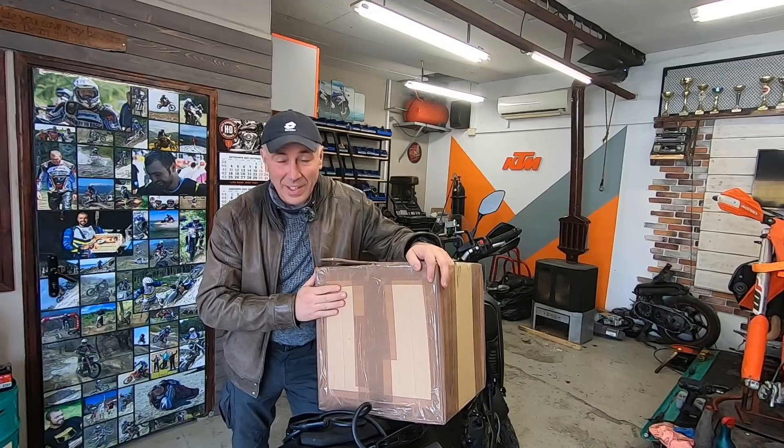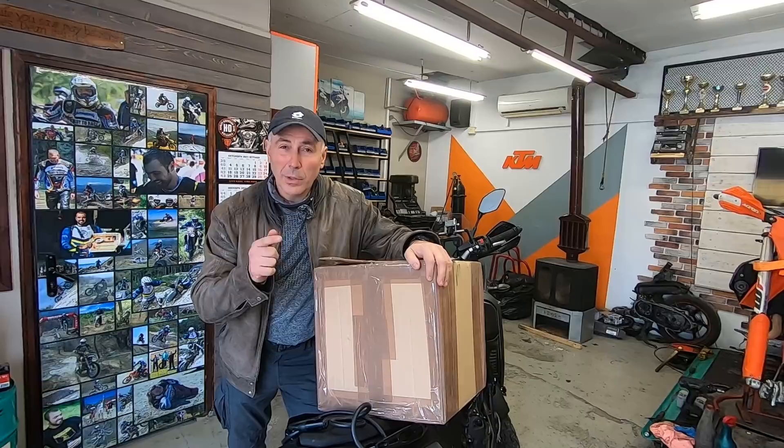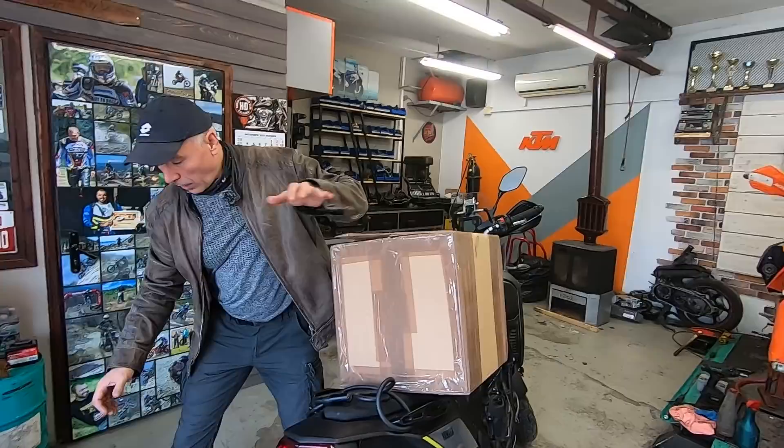Hello everyone, it is time to add some necessary weight on the bike. This is my new central stand from Heavy Duties. What is interesting is that I'm going to compare this central stand with the original Yamaha central stand.